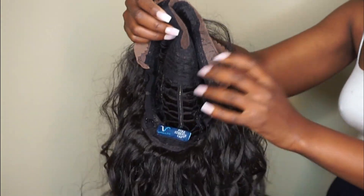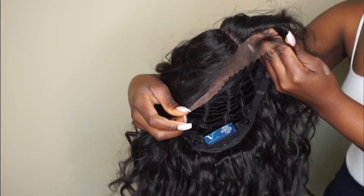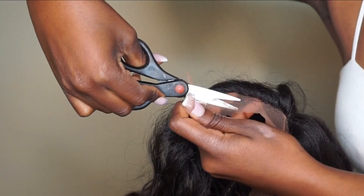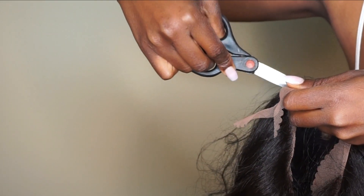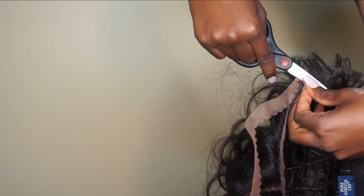The parting on this wig is pretty deep — it is a four-inch deep part. This is from Vivica A. Fox, so this is how the part looks. I'm probably not going to pluck it or anything like that; that's just how the hair is in general. I'm just going to go ahead and cut the lace and let you guys watch the rest of the video.